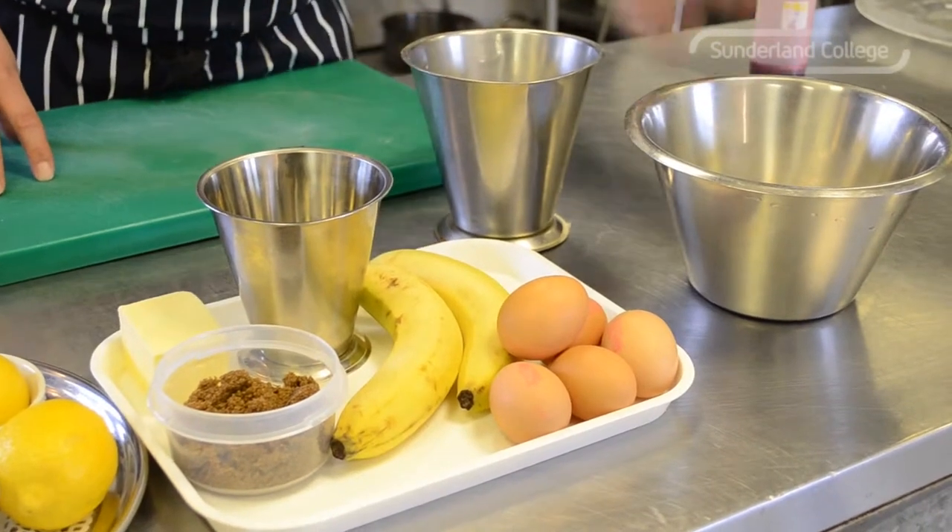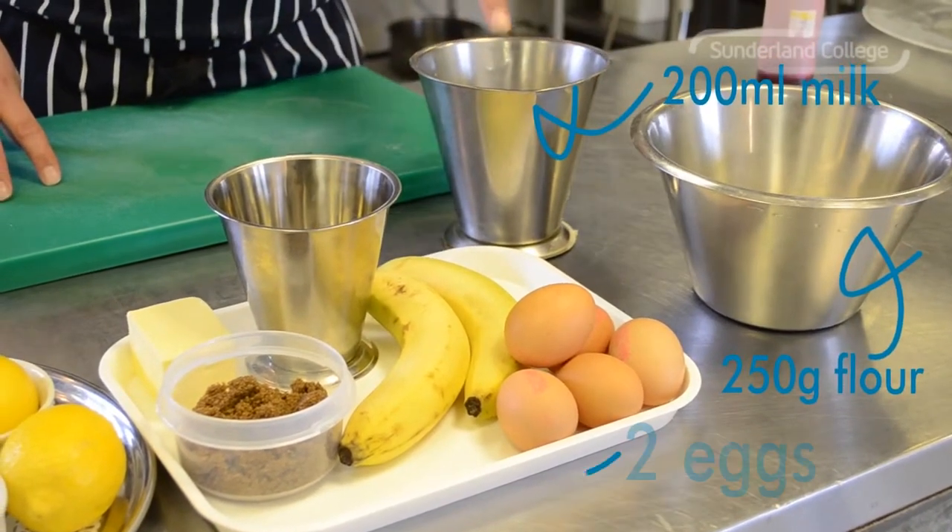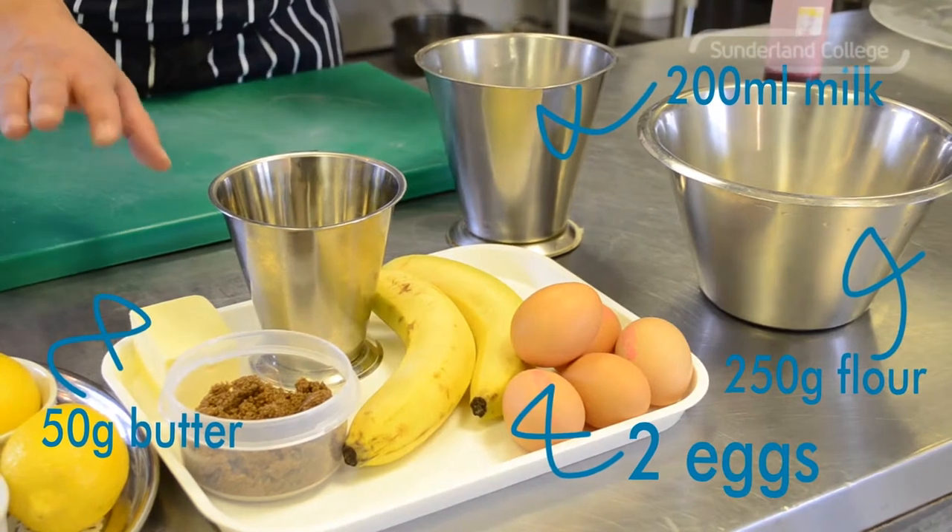To make the crepe batter you'll need flour, milk, eggs, and butter. Butter is just to enrich it and give it a nicer flavour.